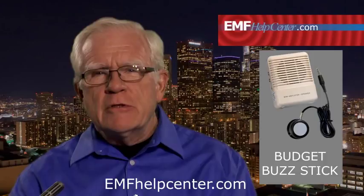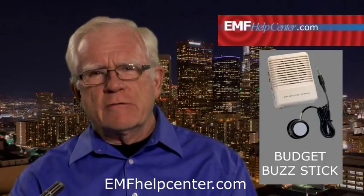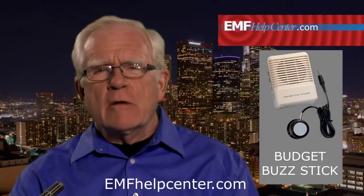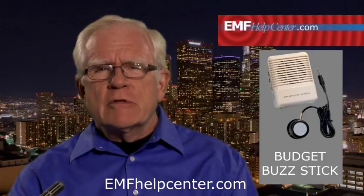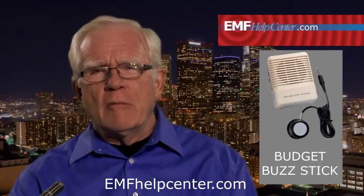The Buzz Stick does not provide any numeric reading of the amplitudes or frequencies, so it does not provide a useful record for legal matters. It's just an easy way to reach around the room and get an indication of where you may want to put a more sophisticated meter to get precise readings and collect the reliable data you'll need to really solve the problem.